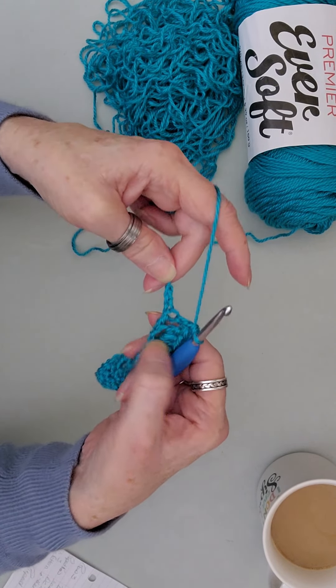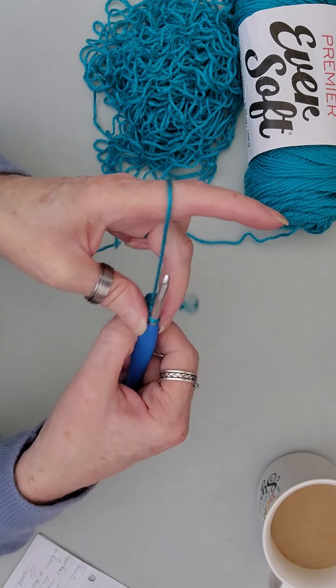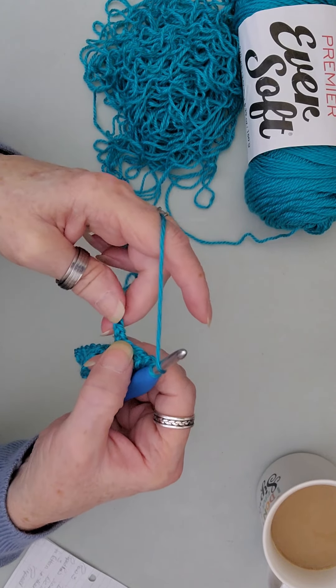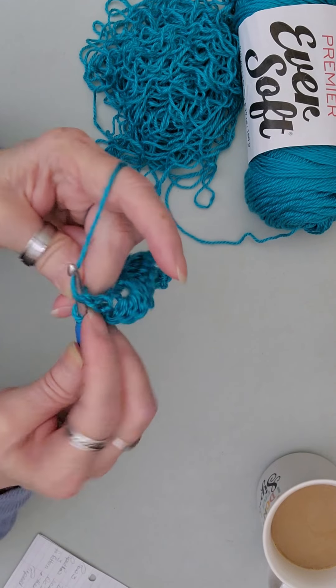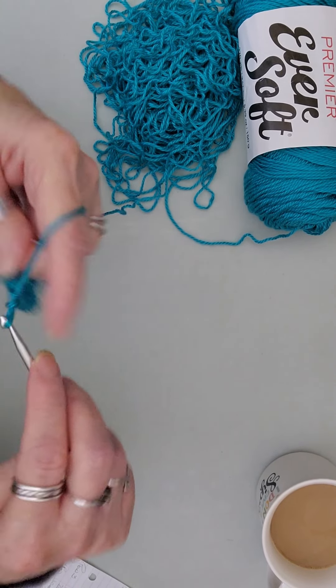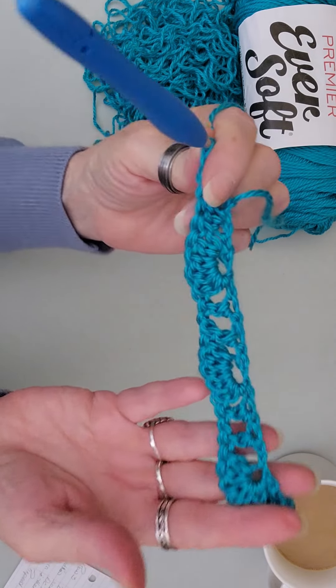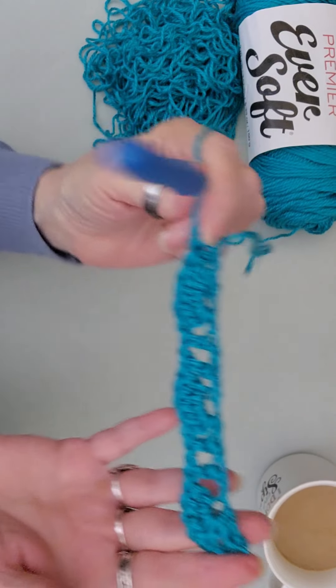I'm coming to those last three chains. I skipped my two after the five, placed my double crochet, chain one, and double crochet in that last chain. After row one, your work should look like this.